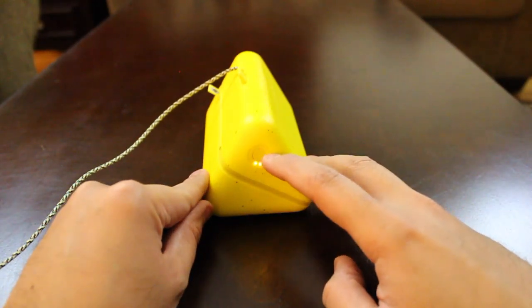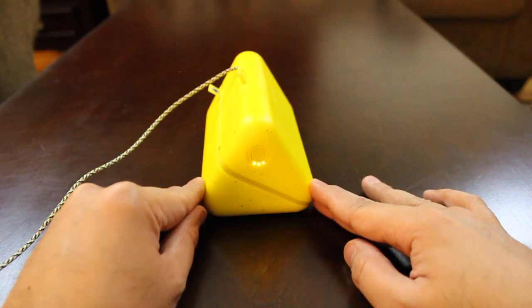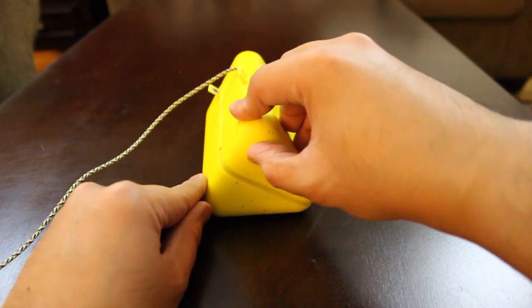If you turn the case over a little, you'll notice blinking LED lights. There will be a total of four of them. As it blinks, it will let you know what level it's at. To make extra sure, just press that button right there.